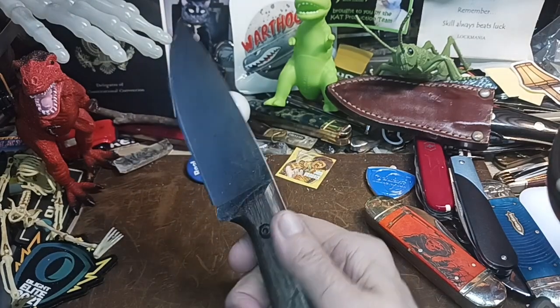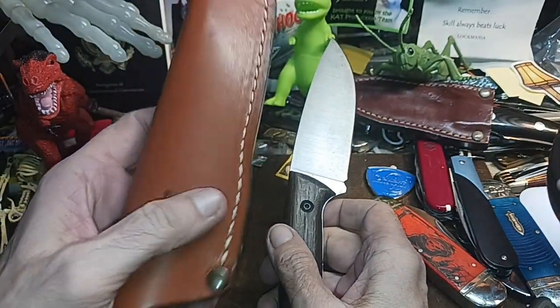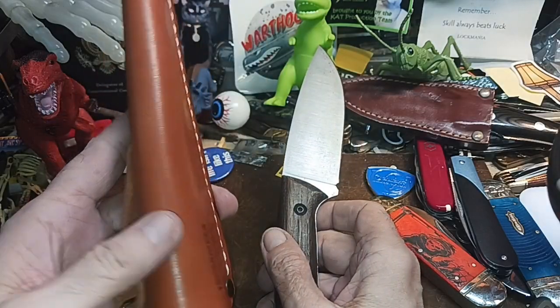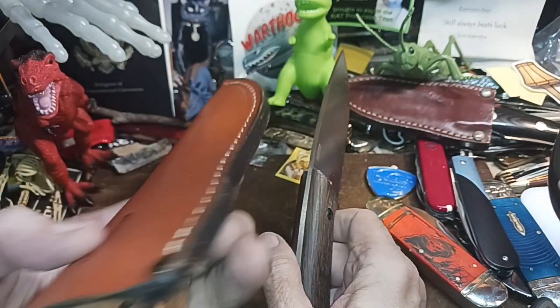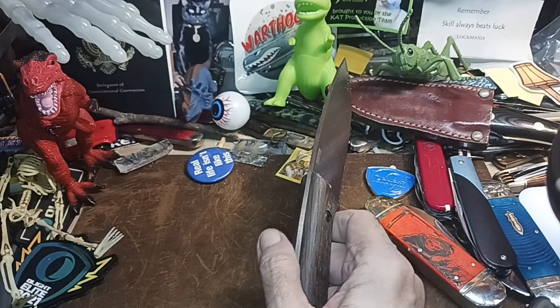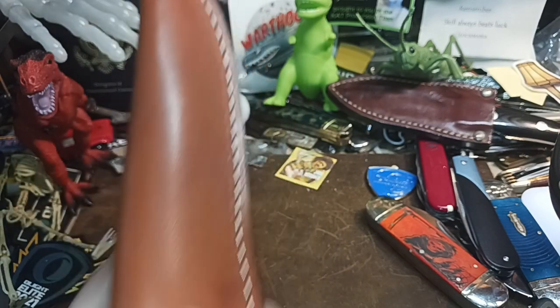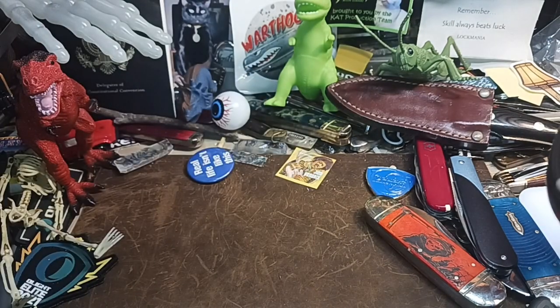I thought I had 10 of them. Alright, BPS Savage. You know I can interchange the sheath with these — I could drop it into another one that has a ferro rod on it if I want. Nice genuine leather dangler sheath. Well, if that ain't 10 then...